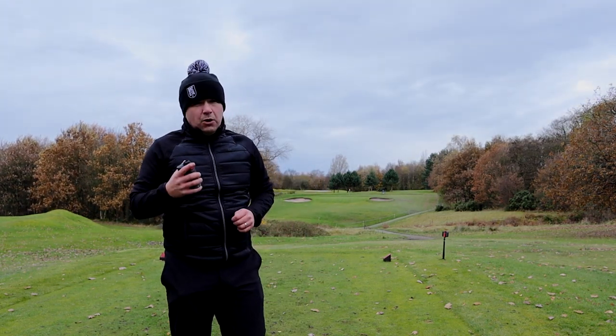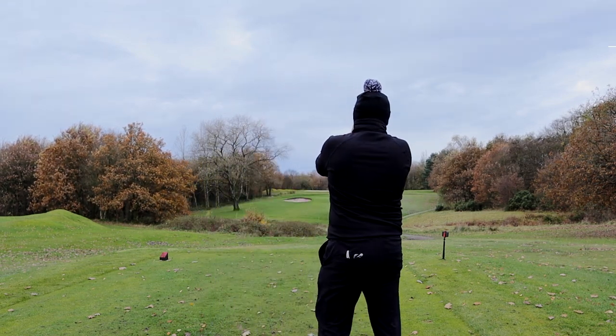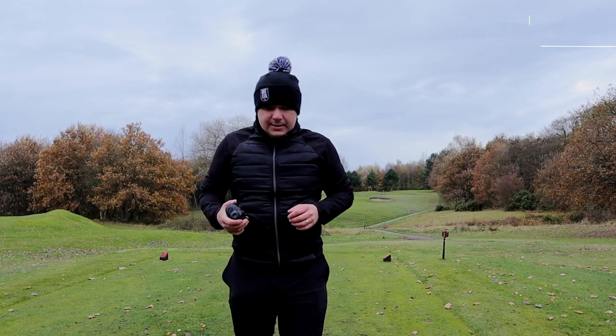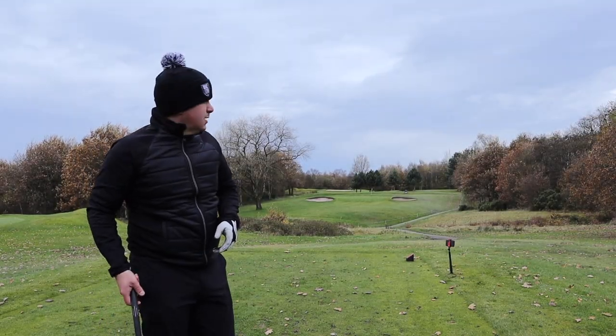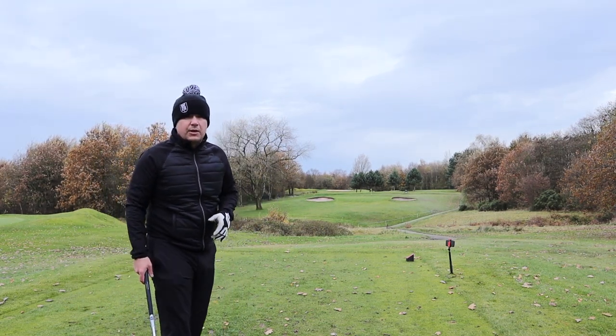It's a par 3, hole 11 here at North Manchester Golf Club. I've got 128 yards in — going with a nine iron. A bit of wind with it as well so I'm going to go pretty easy on this swing. Let's see if we can get close to the hole.